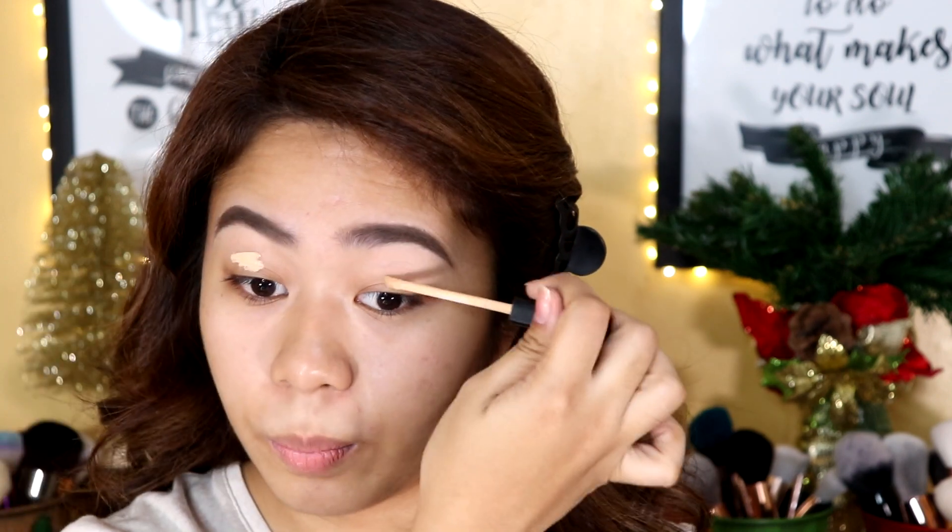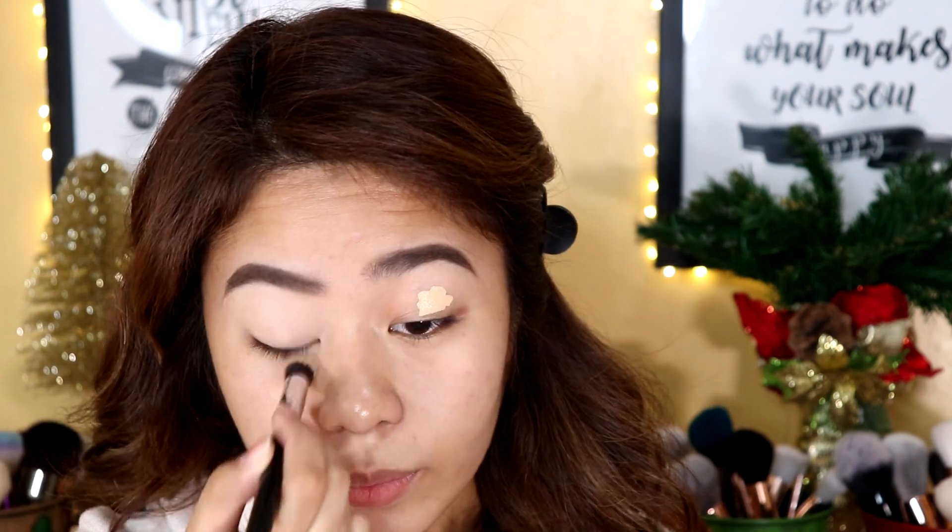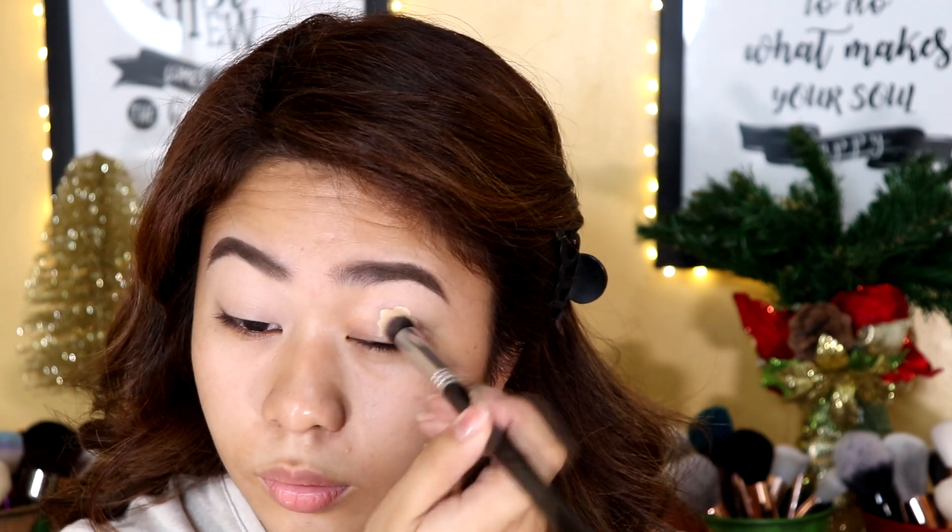I've already filled in my eyebrows. If you wanna know my eyebrow routine, I'll link it in the description box. I'm going to start off with my eyes. Using the Maybelline Fit Me Concealer in shade 20, I will be using this as my eyeshadow primer, and then I'm going to blend this out using a small detail brush so that I can have an even base for eyeshadow.